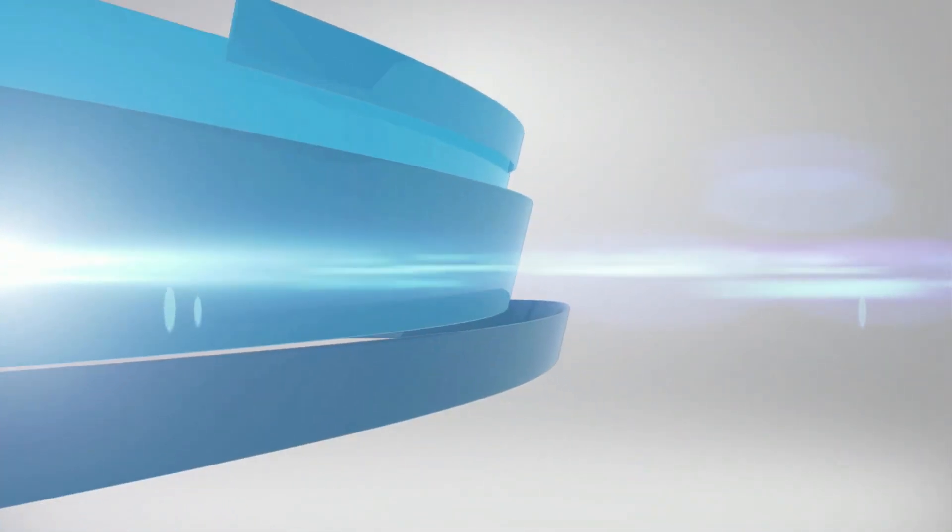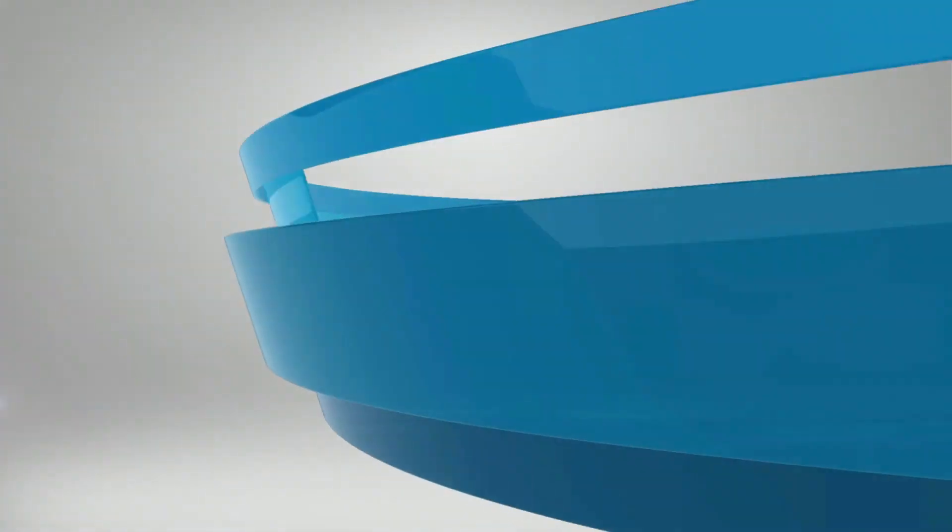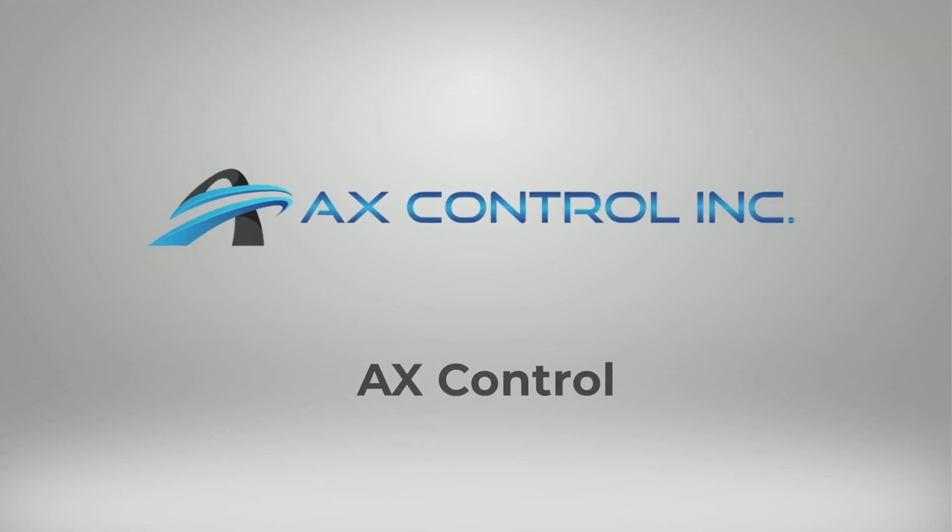Welcome to AX-Control, the leading global supplier of pre-certified and new surplus industrial automation equipment.